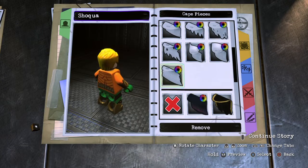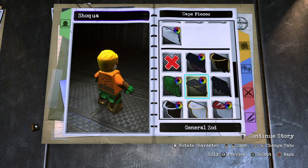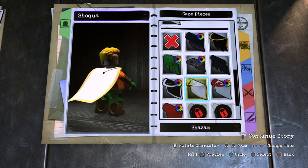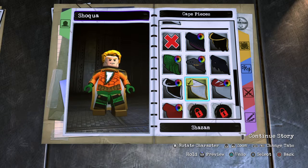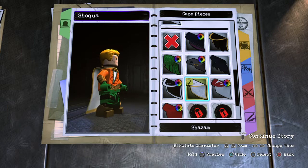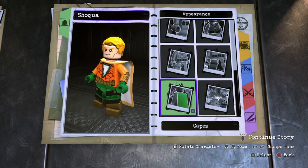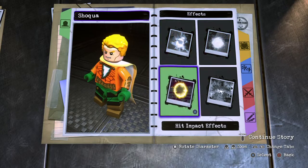For the cape, I was originally going to give him a regular cape in green or orange, but I actually like the way Shazam's cape looks. The gold really adds a nice touch to the whole piece — matching the legs, the boots, the golden arm pieces, and the white. I like it a lot, so I'm not going to change anything there.